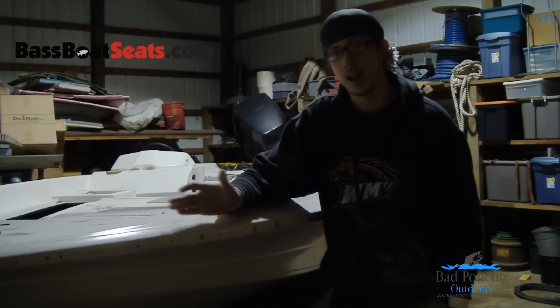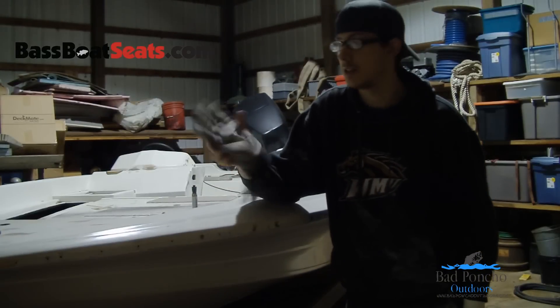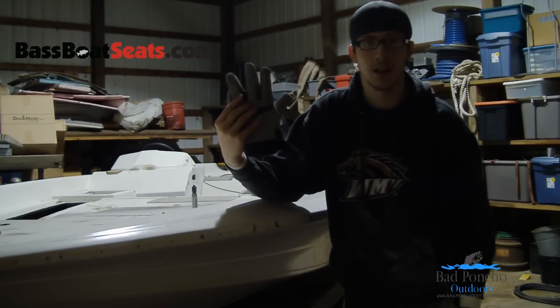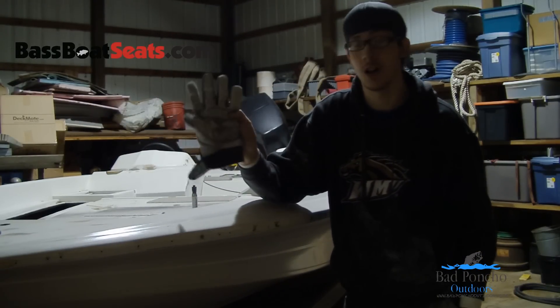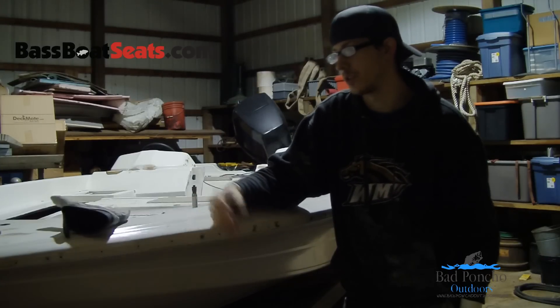When you're actually sanding, a good pair of gloves will help. You can see these gloves are dark gray gloves — they're covered in white paint and they're pretty much destroyed.